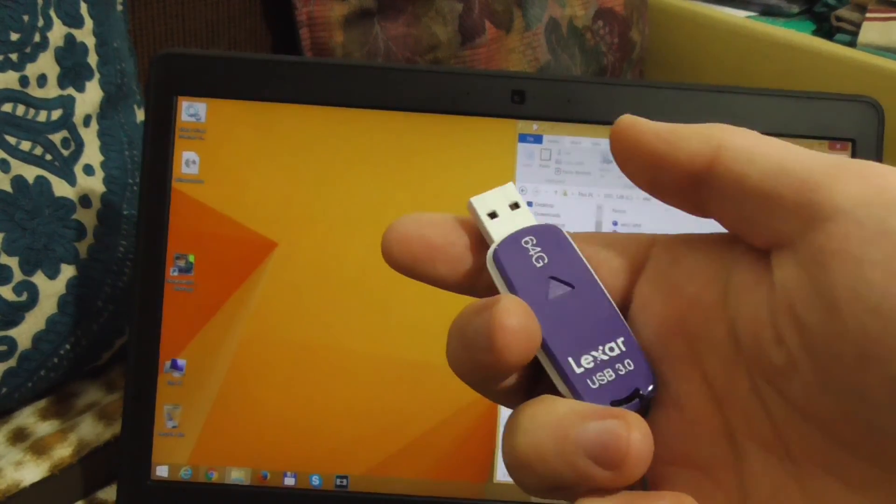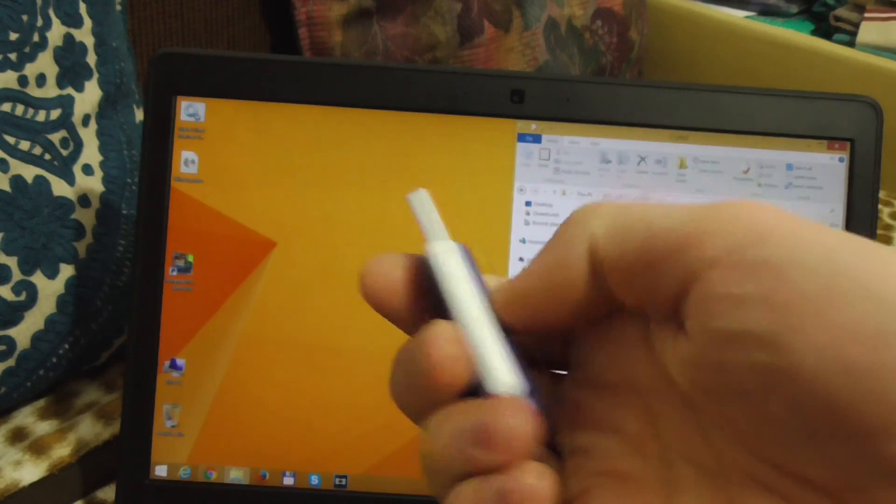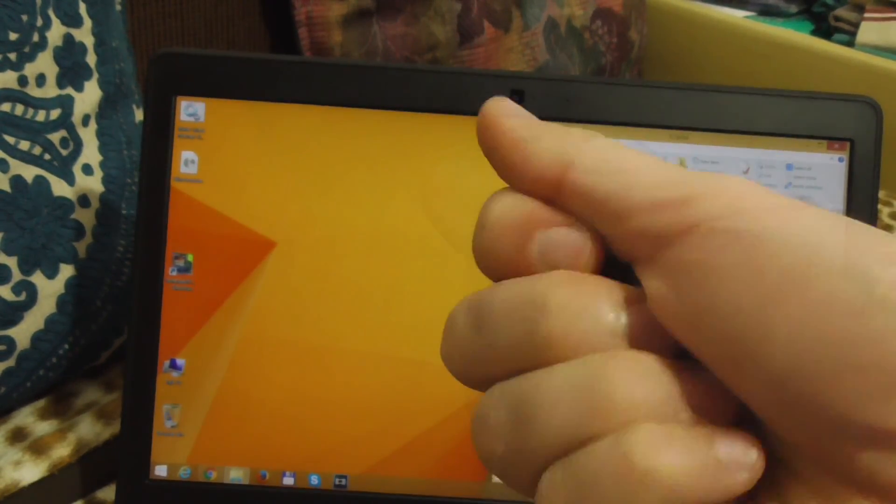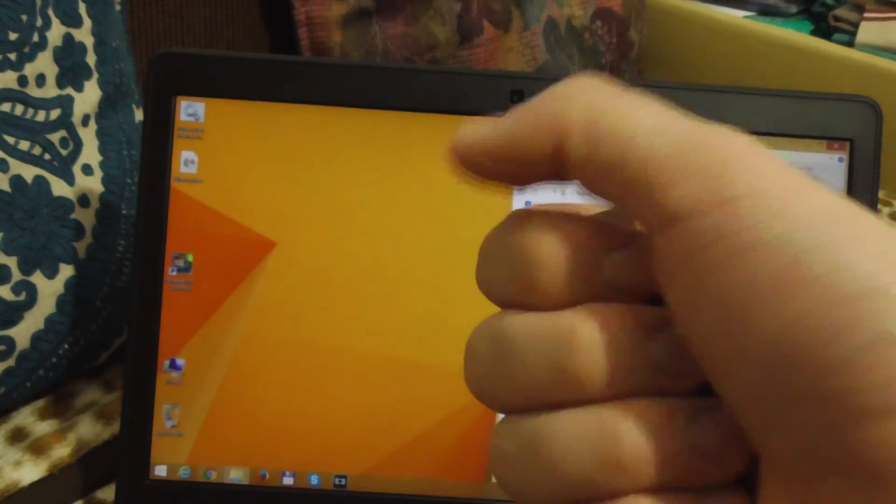After writing on USB 3, the flash drive gets a little warm — you can still hold it in your hand, but it is noticeably warmer.